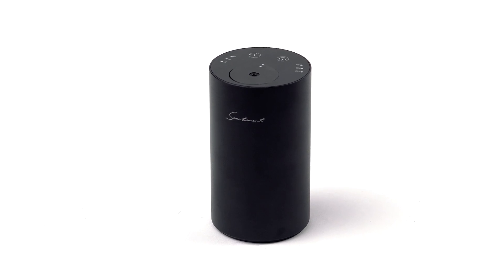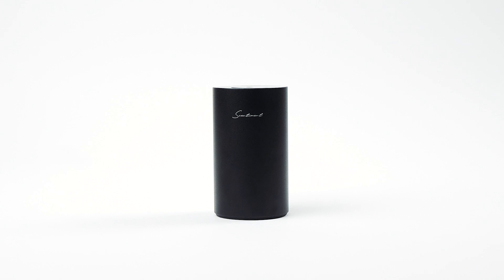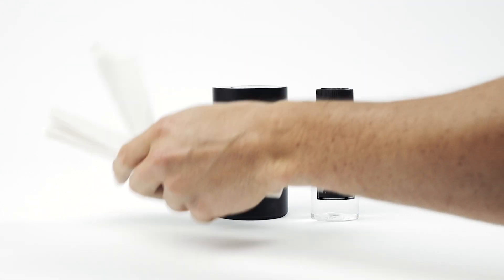Keeping your Scentiment Mini Diffuser clean is easy. Here's how to keep the outside looking its best. You'll need two things: Scentiment's Diffuser Cleaner and a clean cloth or paper towel.